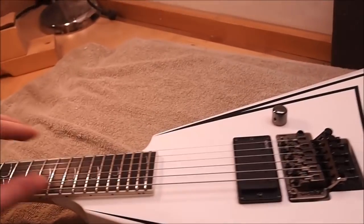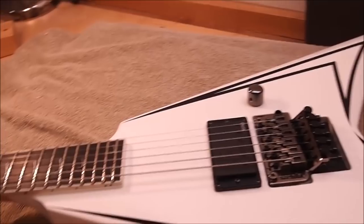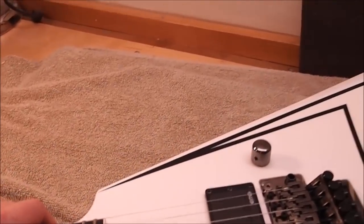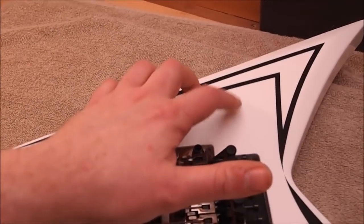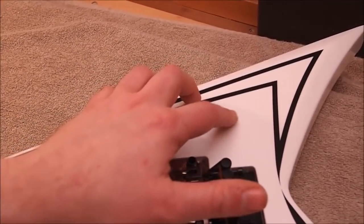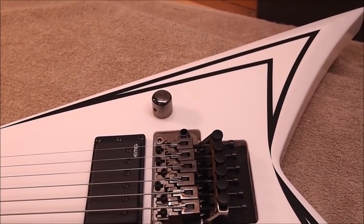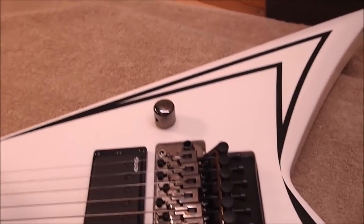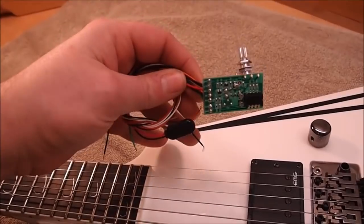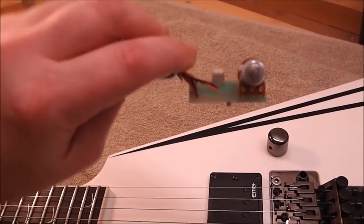Hey gang, it's time for something completely different. This is an ESP Alexi Scythe, a massive guitar designed for Alexi Laiho of the Finnish metal band Children of Bodom. The owner really likes it, except it's missing a little preamp gain boost switch found on Alexi's custom stage instruments. The owner wants it added, and he went out and imported a module for us that will require some modifications to the instrument.